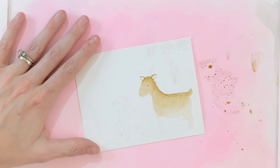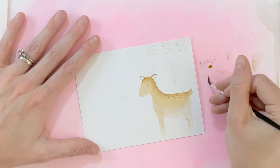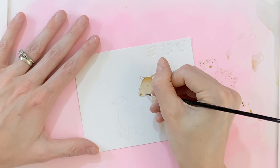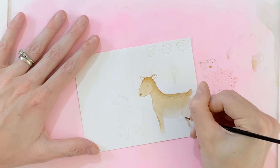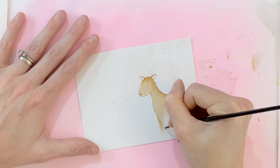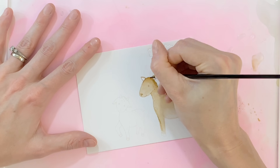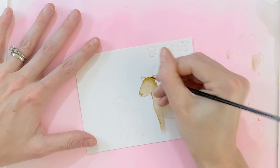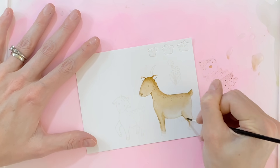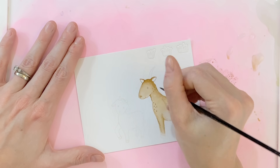After I get this base established, I'll go in and start adding more details, enhancing the gradation, adding shadows, and fine-tuning the image. I'm going back over the lines of this goat — even though this is no-line coloring, I do like to color the lines. I think it helps the image pop a little bit more away from the background. Then I'm adding some darks, darkening areas like the back legs and the little creases where the leg meets the tummy.